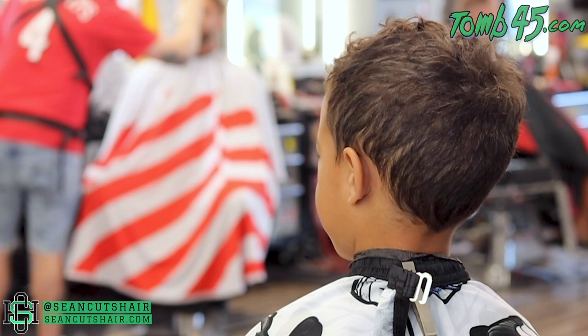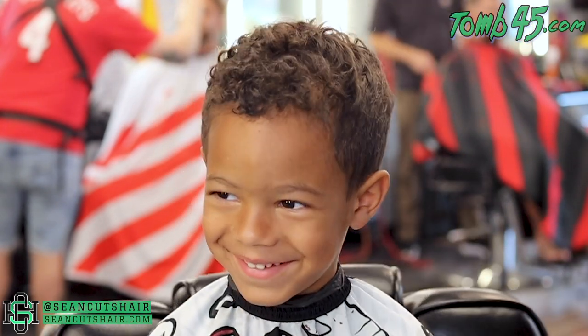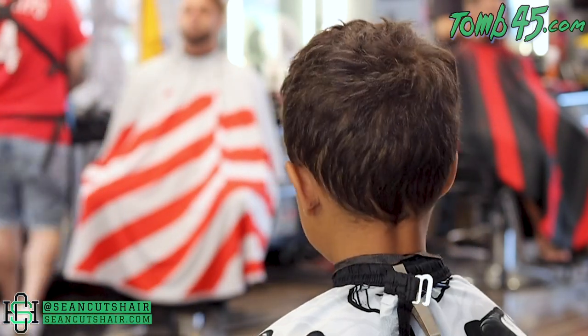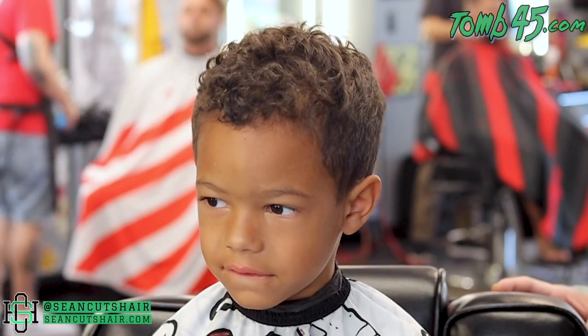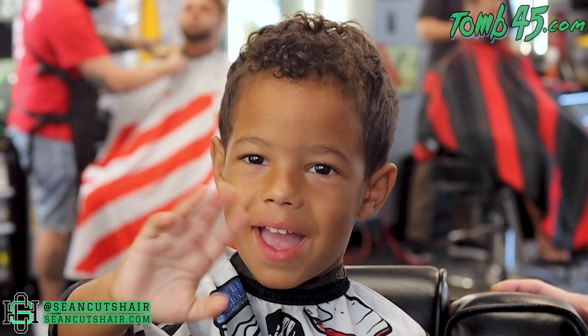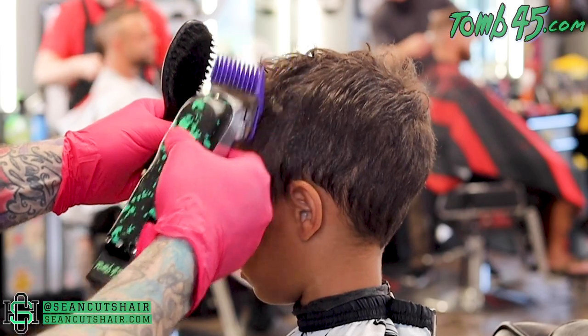We're gonna jump into this cut — it's a kid's cut. I wanted to show you guys a technique I use to cut kids that are difficult and move around a lot. We're gonna fade down instead of fading up, so this is pretty different. This is how I cut his hair every time and it definitely works out much easier. Putting guidelines in is definitely tougher to do on kids, so I'm going to show you my fading down technique.